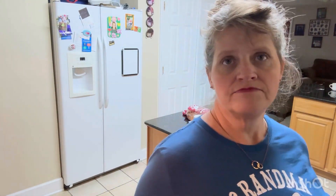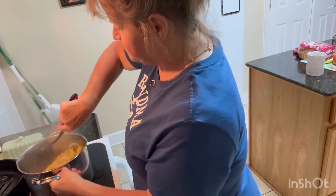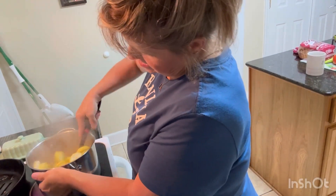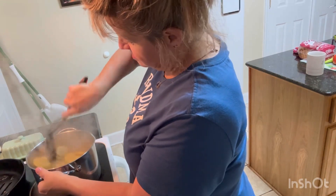I'm going to put all my seasonings, bread crumbs, and some eggs in it, mix it up, and make my patties. Y'all know how to do that. I wound up putting two eggs in it and I put my bread crumbs and seasonings in.